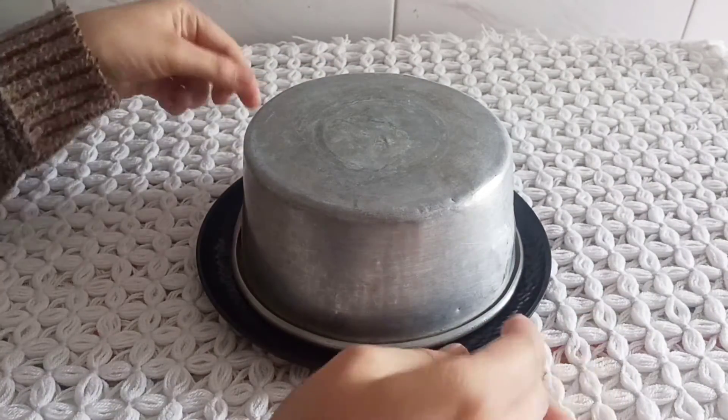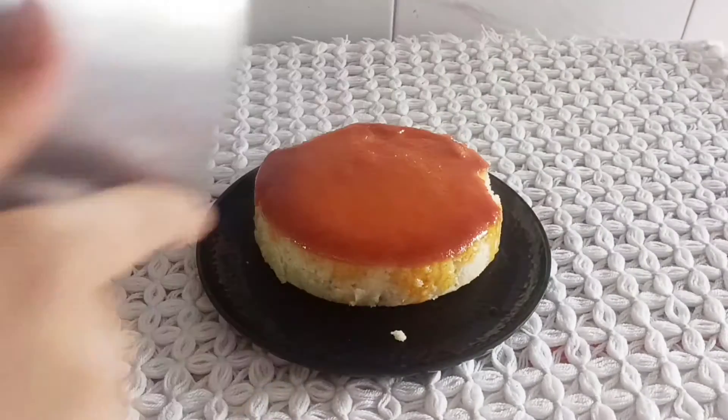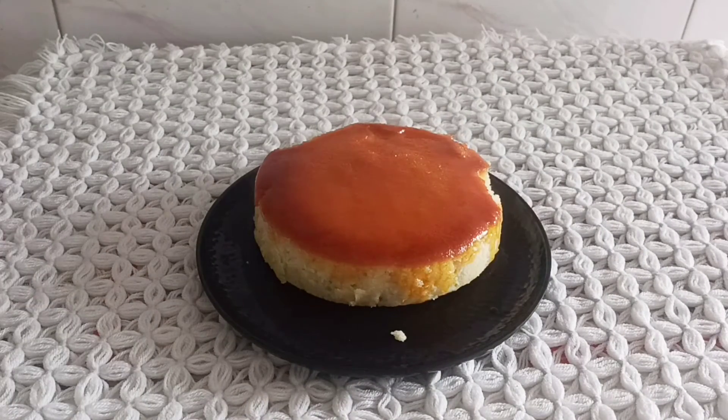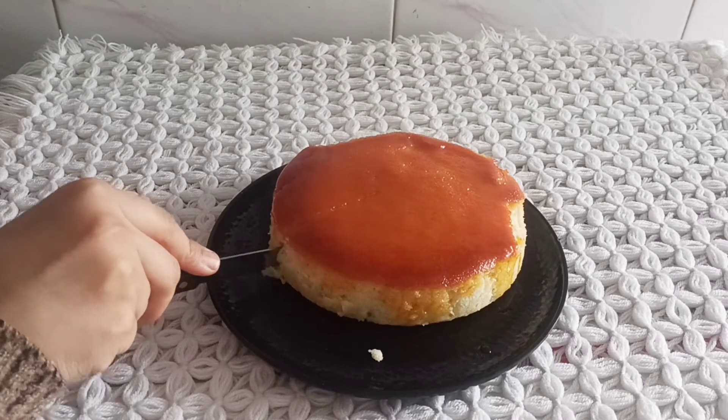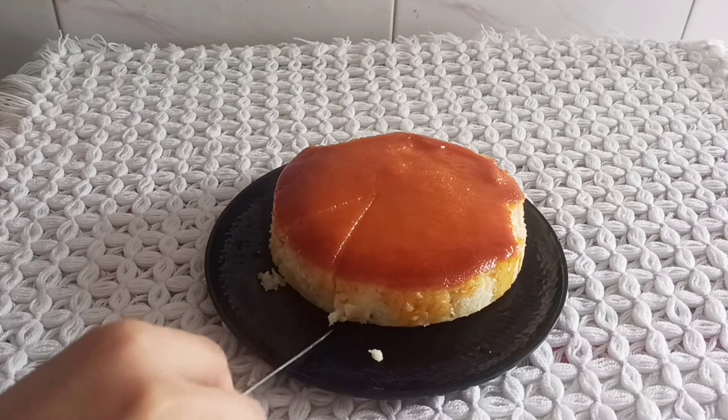It was very hot so I had to be careful. Look how tasty it is — it was very tasty and very fluffy!